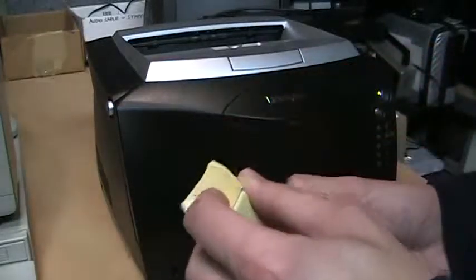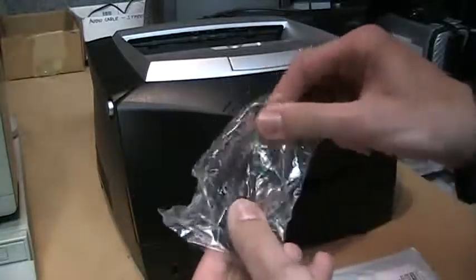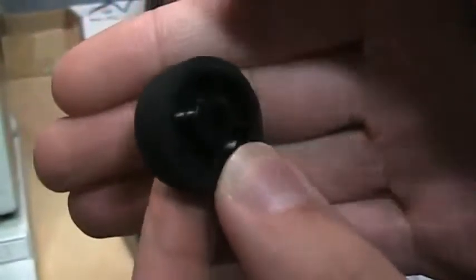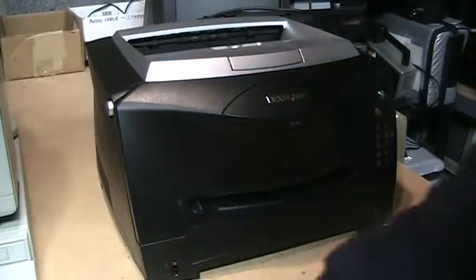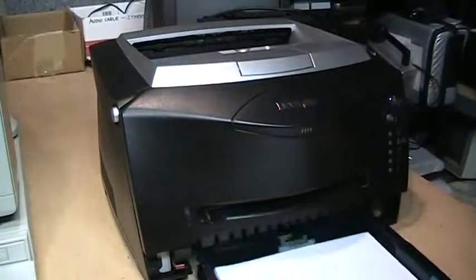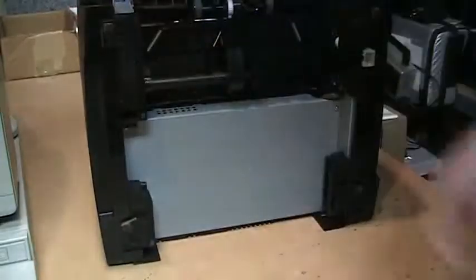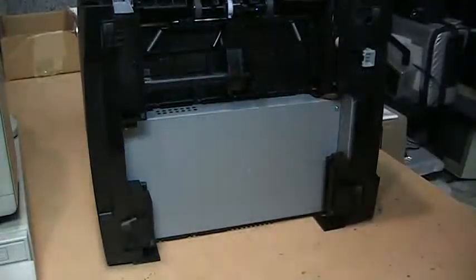There's rubber coating on the feed rollers, so there's not much to replace — just two rubber-covered wheels. To access them, first remove the paper tray, then lift the printer onto its back. Right in there are the feed rollers — I'll give you a close-up.